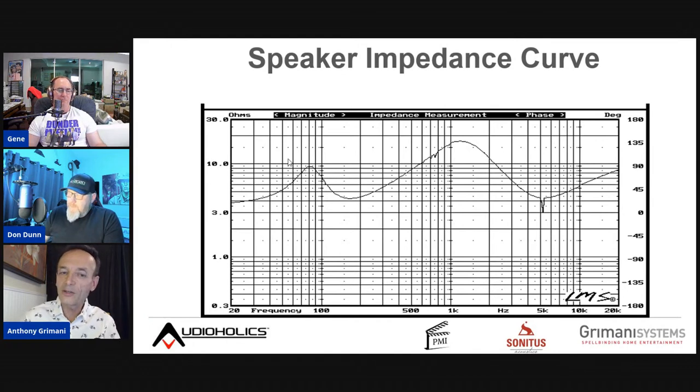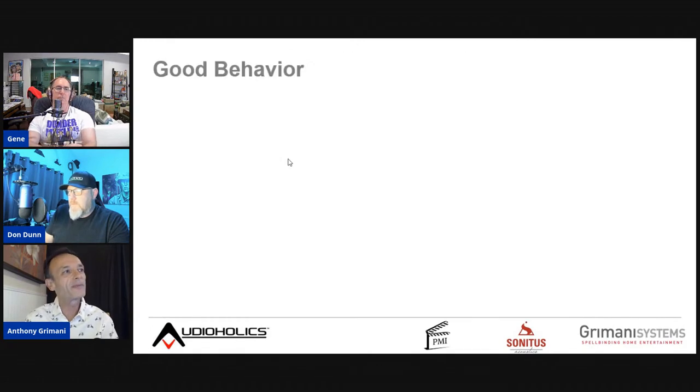Damping factor specs are still important but often quoted at specific frequency under ideal test conditions. Manufacturers used to show this and no longer always do. Anything better than 80–100 damping factor is fine. A tube amp with 2 ohms into a 2-ohm load has a damping factor of one — which is bad behavior.